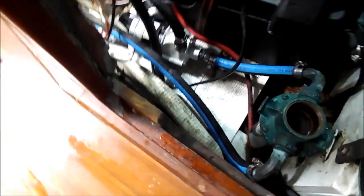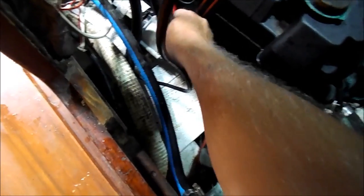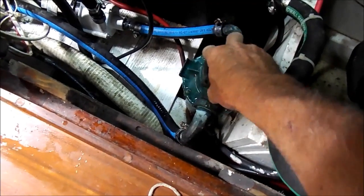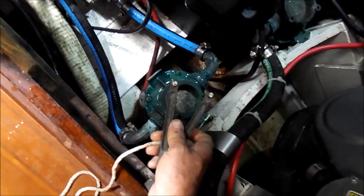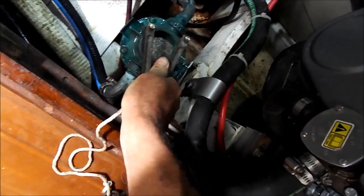We've got everything back together — all of our clamps are on, everything's back in, filter's back in, everything's hooked up. Always a good idea to go back one more time and give all of your clamps just a little turn to make sure they're good and tight. That also confirms you got them back on correctly. We're going to go ahead and turn the through-hull back on and let this bubble out. It should be filling pretty rapidly — there we go, looking good. Now we're going to shut that off again and put our lid back on. Give a nice little tighten to this guy here, and she's on.